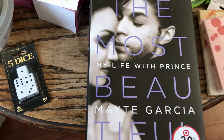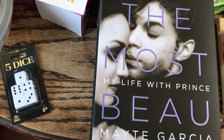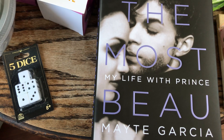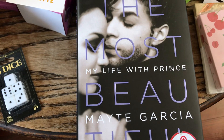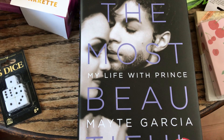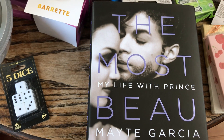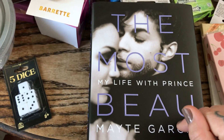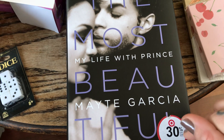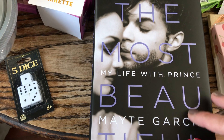Books are another thing I love picking up at the Dollar Tree — you can discover authors you'd never try otherwise. I am a huge fan of Prince and Maite Garcia; I love them together, it was one of his favorite relationships. To be able to find her story on their journey together at the Dollar Tree for $1.25 was amazing, because originally this book sold for $27.